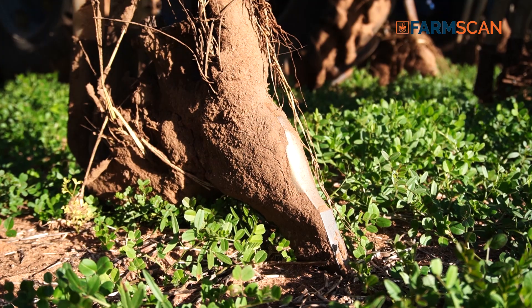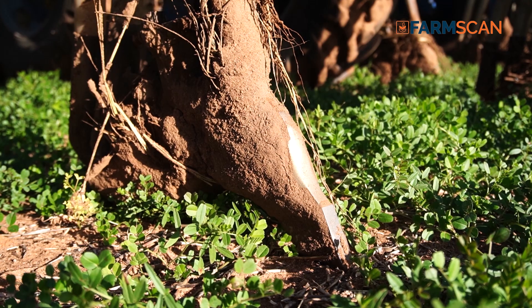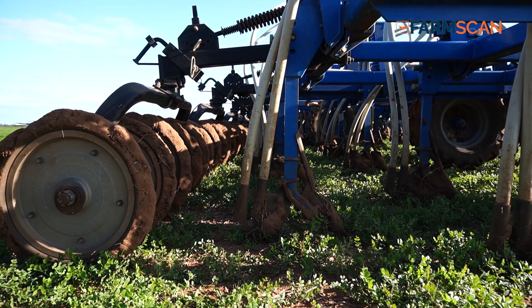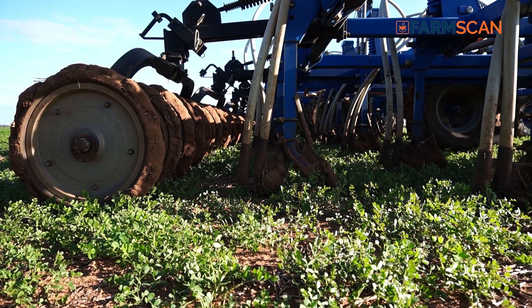Every farmer has issues with blockages whether they like it or not. It can be from dirty seed or even mud getting in the bottom of your tines. It's definitely just frustrating and it's always an expense — there's fuel, and sometimes the fertiliser's gone out and you've got to go and redo everything again.